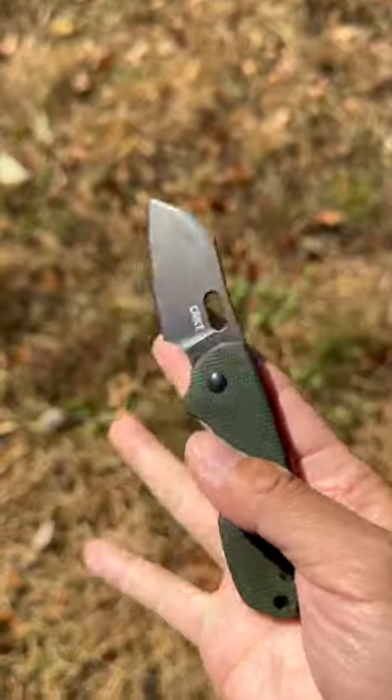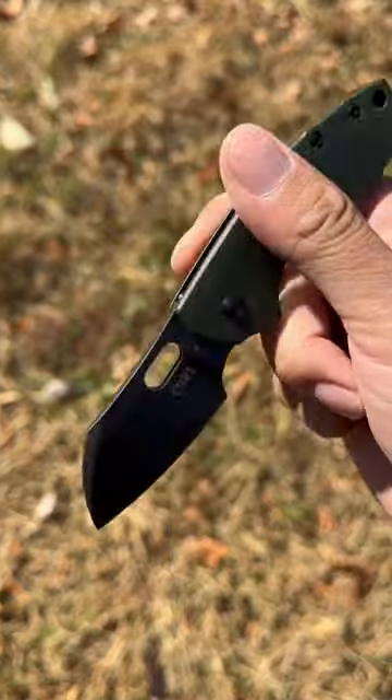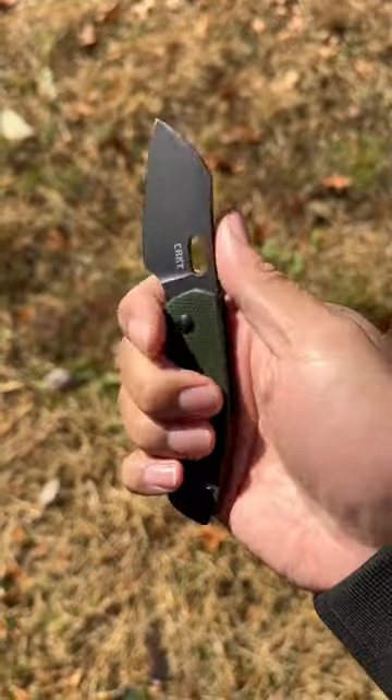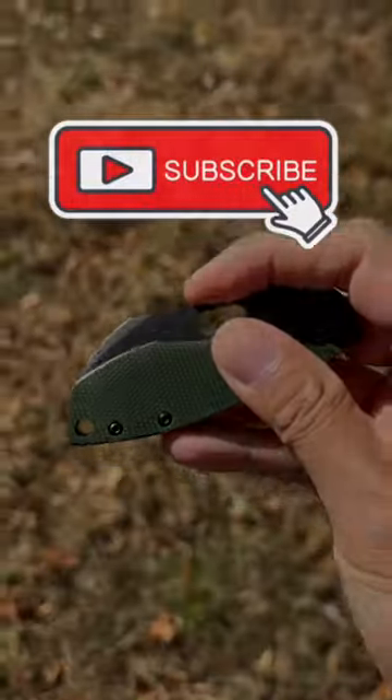Hands down my favorite knife from CRKT. This is the CRKT Pilar. Now this is a really good smaller knife at a budget knife price point. It might be a small knife but with the finger choil there I can still get a full four finger grip. If you like EDC content come check out my channel.